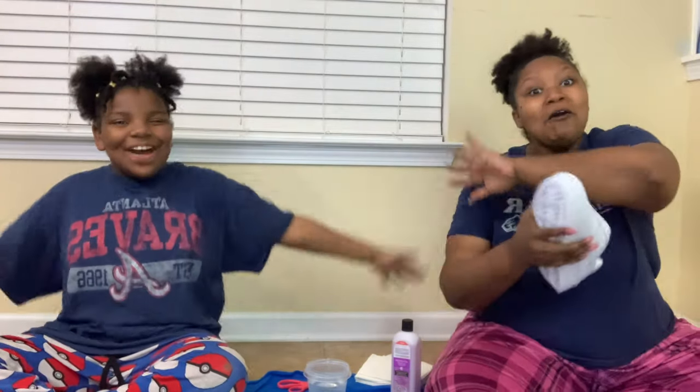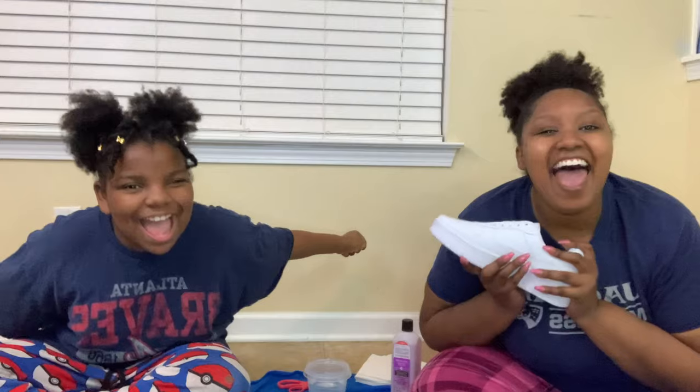Hey girl! Hey! We should do a shoe painting contest. A what? A shoe painting contest. Oh, so that means you're ready to lose. Nah, I think you're ready to lose. I think you are ready to lose. I didn't see you guys there. What's up, Summer Gang! Yay!